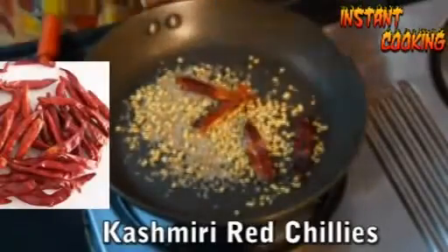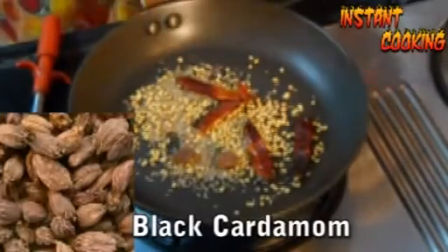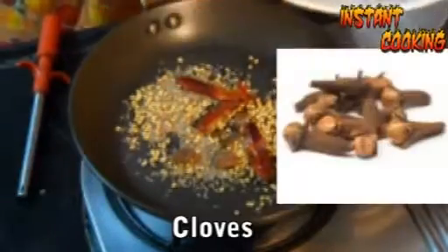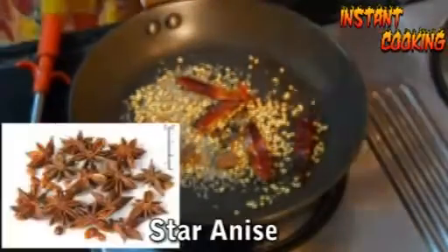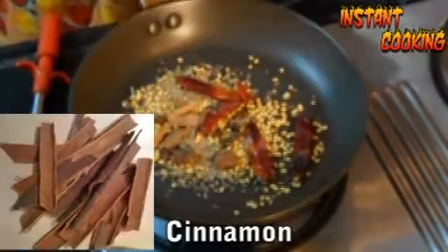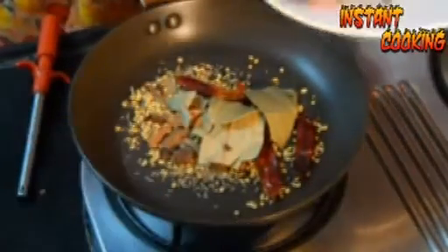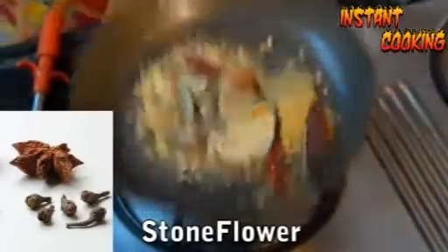Now add 4 to 5 red chilies, 2 black cardamom, 5 cloves, half a star anise, and 2 inches of cinnamon. Then add 2 bay leaves and a little bit of stone flower, and toss it all together.